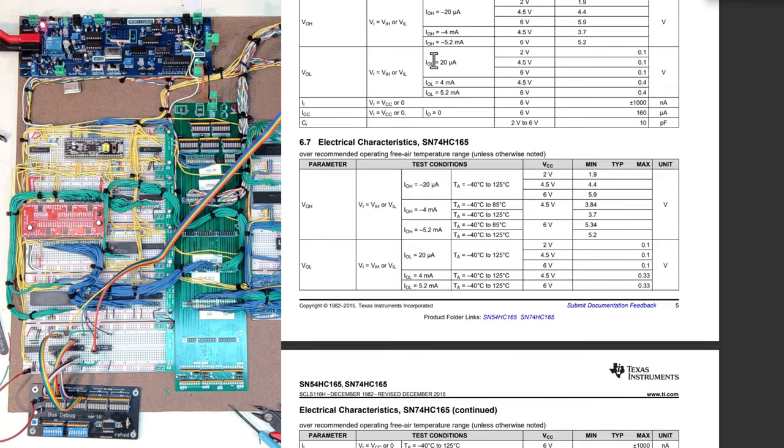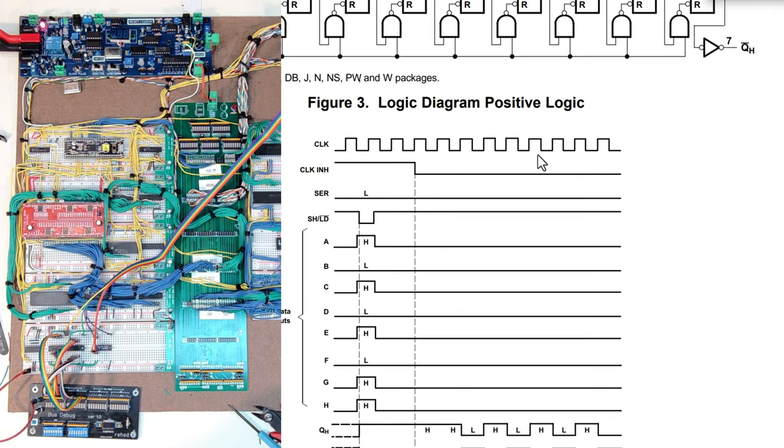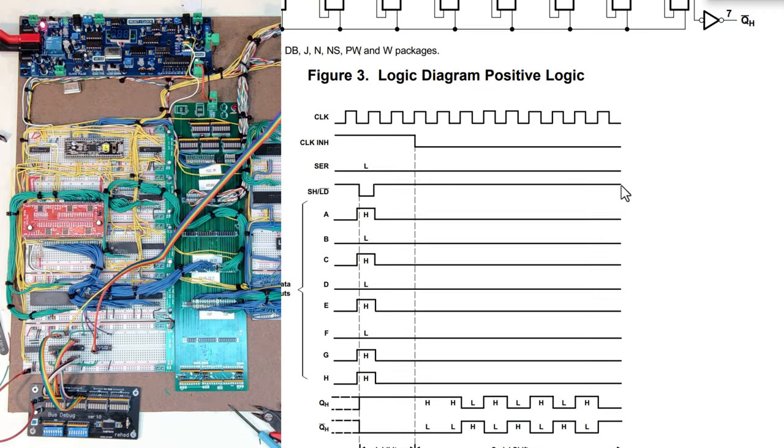To show how those all come together there's a timing diagram I've been using as I've been putting this together and testing it. I have a clock signal generated by the Arduino. Initially I need the clock inhibit line high, then I take the load line low and back up — that's when it reads the eight parallel values. Then I bring the clock inhibit high, bring the load high again, and as I start going through clock pulses I can read the values that were brought in as they're shifted out. I read them through QH by pulsing the clock and cycling through.